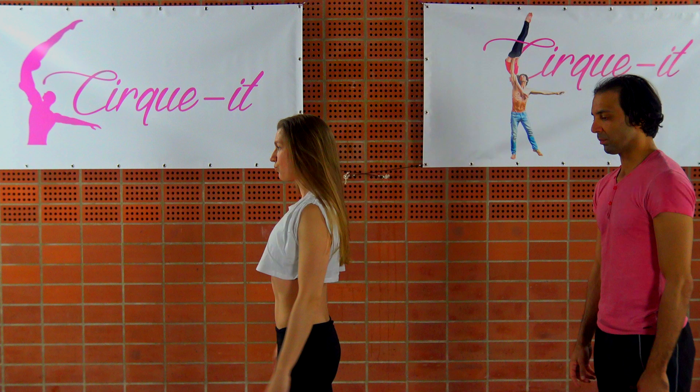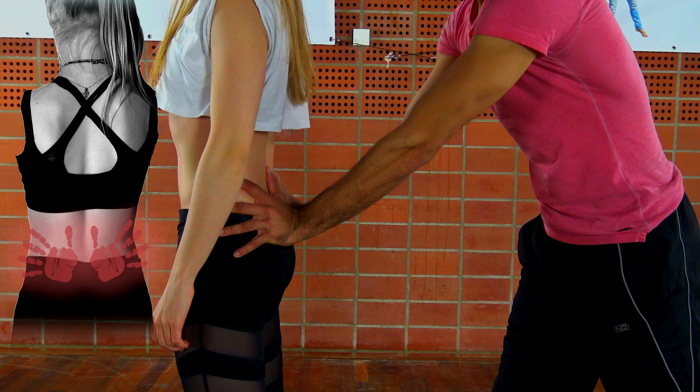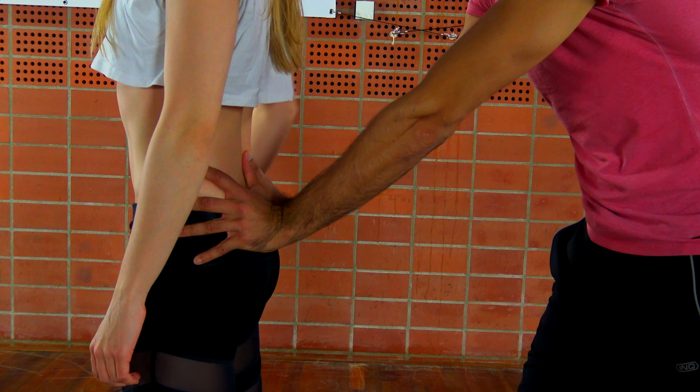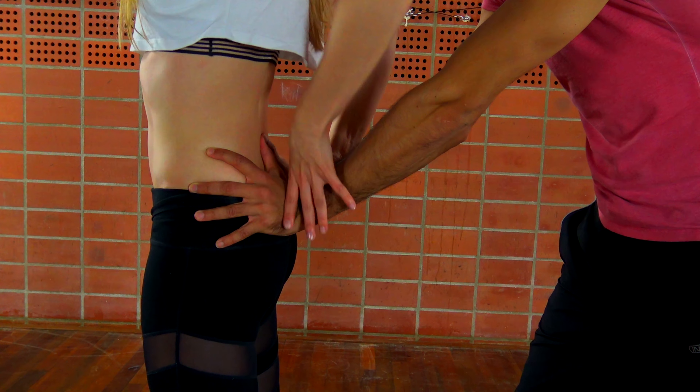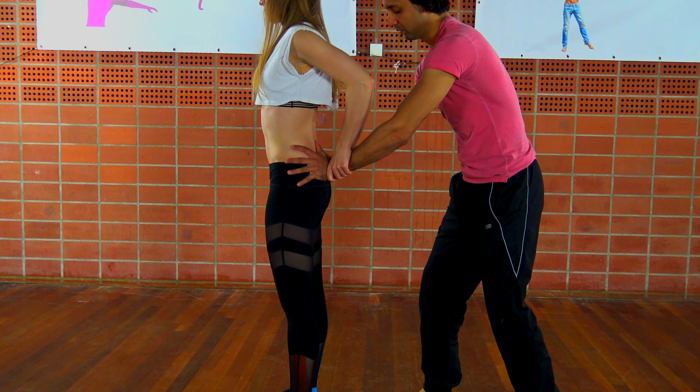Start off by positioning the base directly behind the flyer, with the flyer standing with both feet in parallel position. The base should put the palms of his hands on the lowest part of the flyer's back. The flyer should respond by gripping the base's wrists extremely firmly. It is the flyer's job to make sure that the base's hands do not slide all over her back during the lift — she has to make sure the hands stay put on the lowest part of her back.